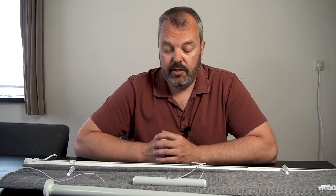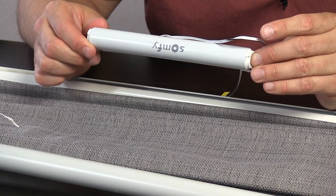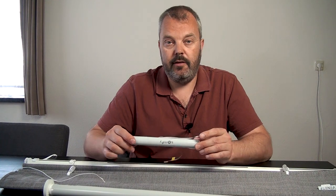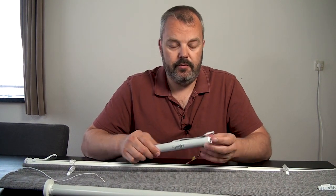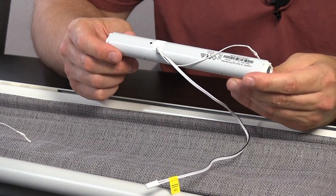That means there's actually one solution left and that's this motor — the Somfy Tilt and Lift 25 RTS, a very small motor that can be fitted either at the extremities, so at the left or the right, or in the middle, because there are two sides where connectors can be placed for the rod that's inside of this Roman blind.